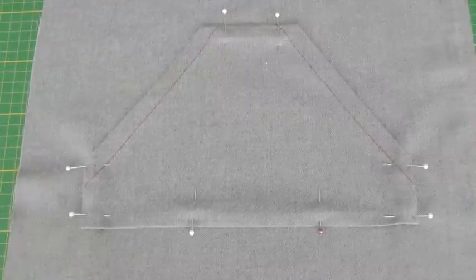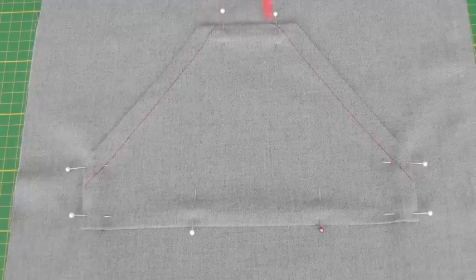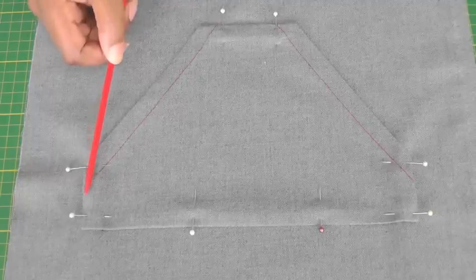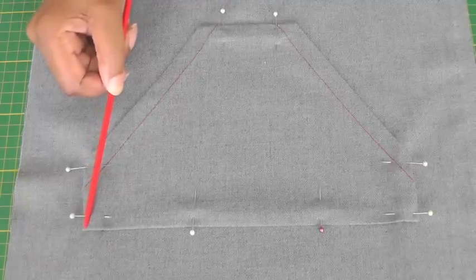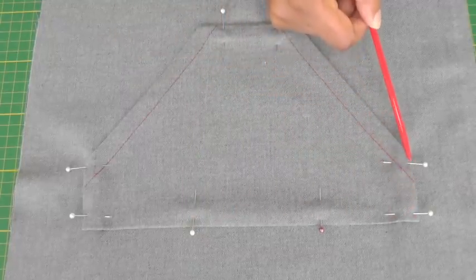The next step is to take it to your sewing machine and sew the pocket into position. I'm going to sew the top part of the pocket with a row of stitching here — I may do a second one, it's all about personal choice and the effect you want to achieve. Then I'm going to sew the sides of the pocket, starting from here, all the way to the bottom, along the bottom of the pocket, and then come up here — and this is where I'll finish.